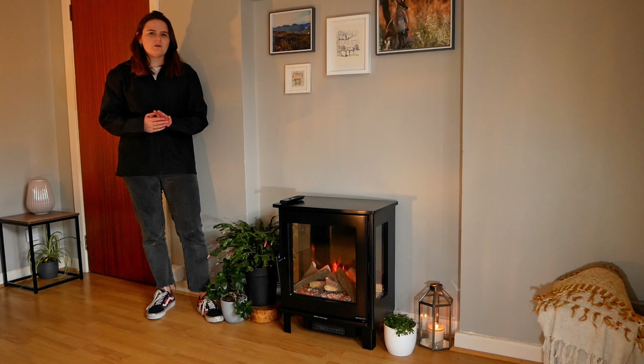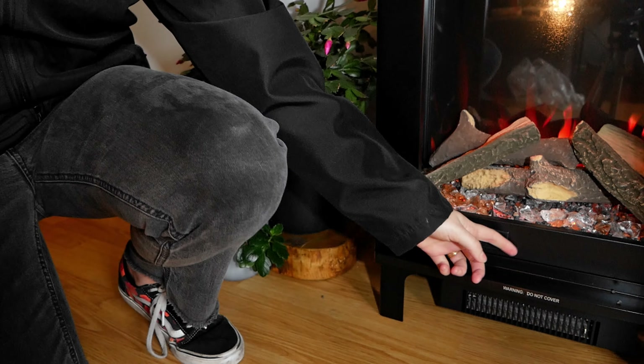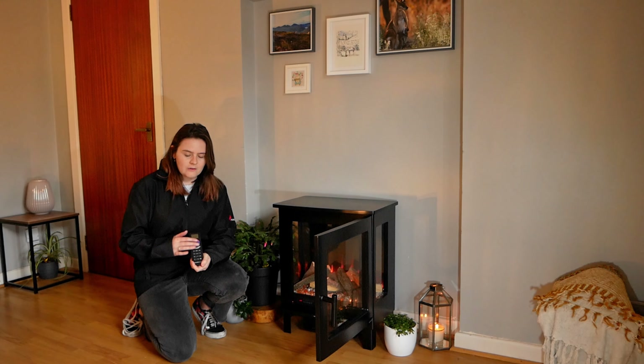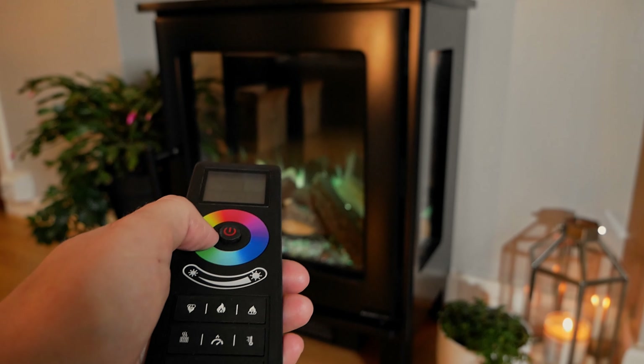All the features are controllable from three different options. Inside the stove door you have your control panel. You've also got your remote — this is the newest Easy Glow remote that is packed with all the features. You've also got your RGB color wheel which lets you change the flame picture very easily.